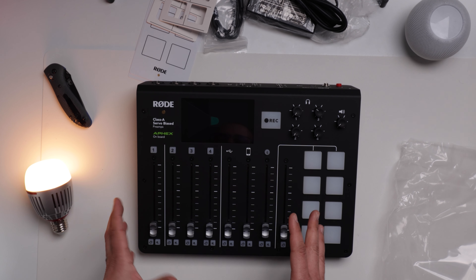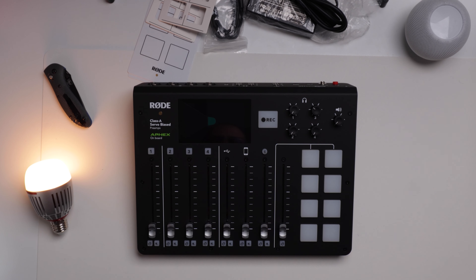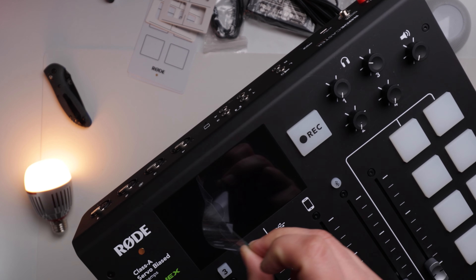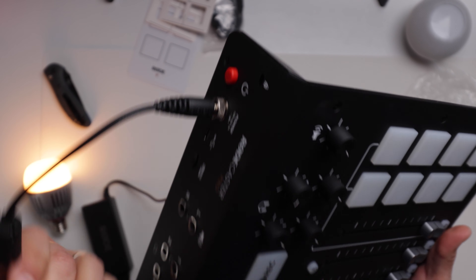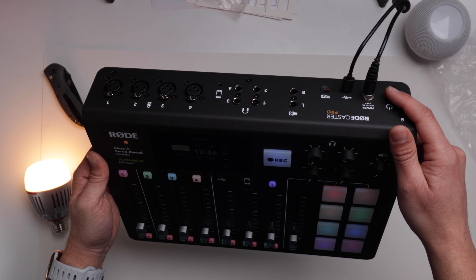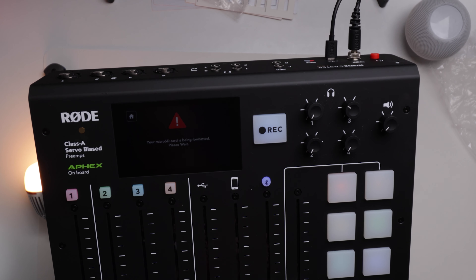Some of you may know I use the Shure SM7B. Plugging that into the RODECaster is something I'm really looking forward to. I don't have a Fethead, Dynamite, or Cloudlifter or anything like that, so I want to try plugging my SM7B directly to the RODECaster and see how it sounds. Lots of people have recommended adding more gain to it — it is a gain-hungry microphone like any dynamic mic — but we'll see how we get on for now.